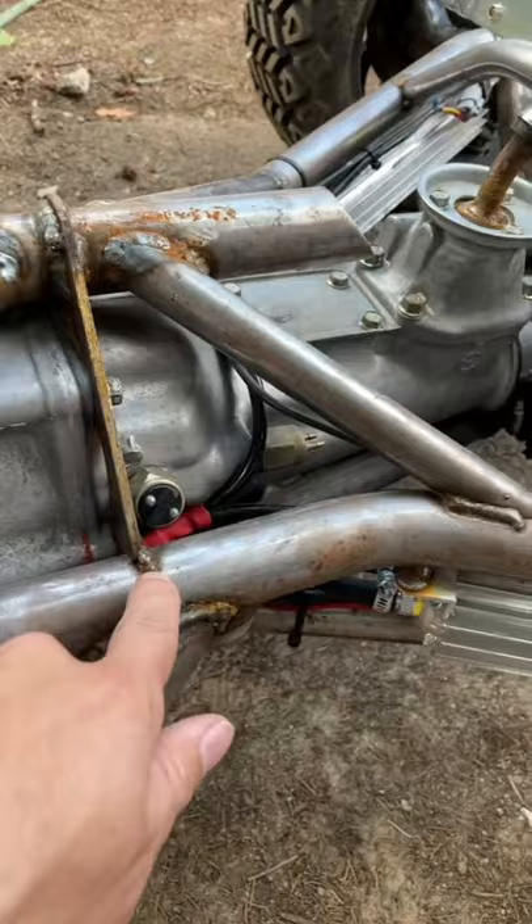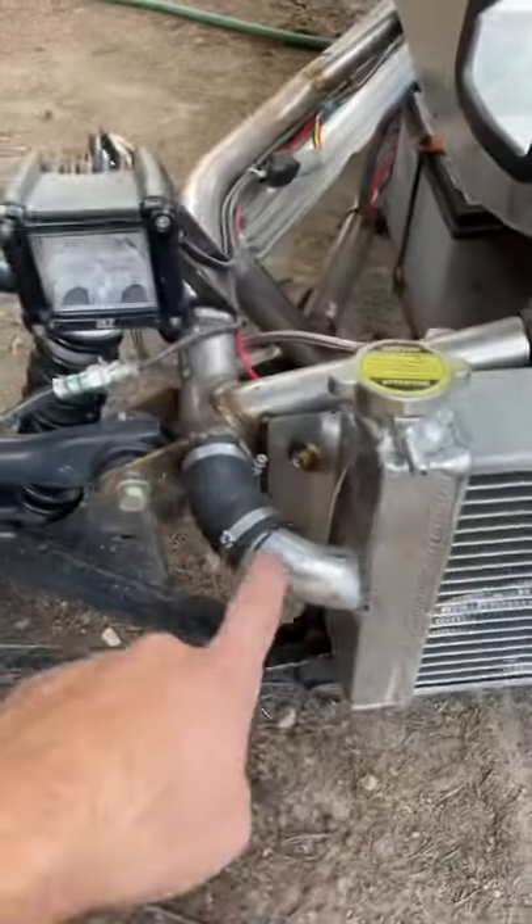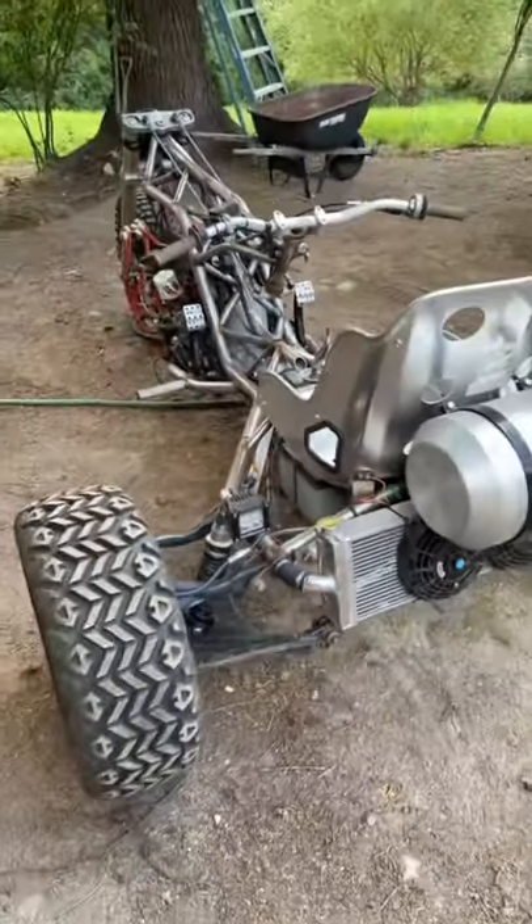The mounts are kind of part of the frame structure, and the coolant also goes through the frame. Super sweet design.